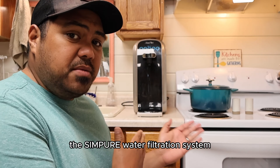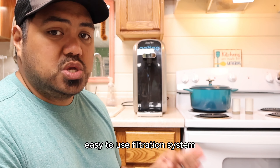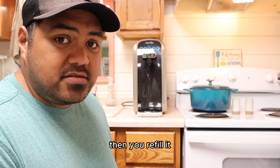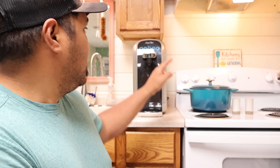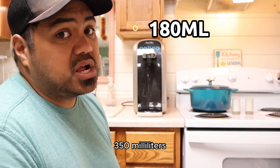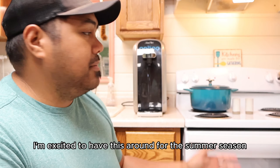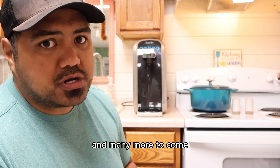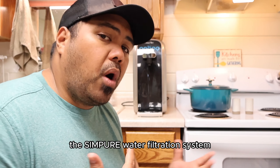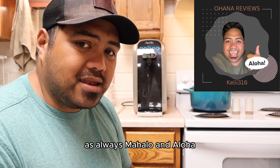So there you have it, folks — the Sympure water filtration system. Overall, very convenient and easy to use. You set it up, fill it up, flush it, then refill it, and you've got yourself some water. It's perfectly measured right up top for different sizes: 180 milliliters, 350 milliliters, and 450 milliliters. Very, very cool piece of equipment. I'm excited to have this around for the summer season and many more to come. Hopefully this video helps you in your decision making on whether or not you want to get the Sympure water filtration system. My name is Keely E with Ohana Reviews — as always, Mahalo and Aloha!